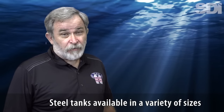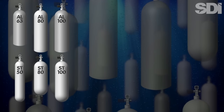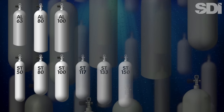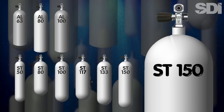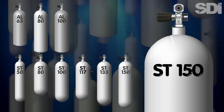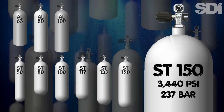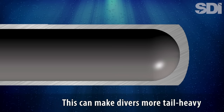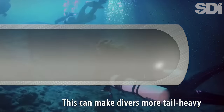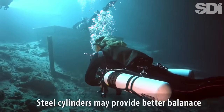Steel tanks are available in a wide variety of sizes, with largely the same internal capacities as the most popular aluminum models, as well as ones with substantially larger volumes — such as a 19-liter model capable of holding nearly 150 cubic feet of gas at a rated pressure of more than 3,400 psi, or nearly 240 bar. Aluminum cylinders tend to have more metal at the bottom, allowing the tanks to stand upright without a tank boot, but this can make divers more tail-heavy. In contrast, divers often praise steel cylinders for their excellent fore-and-aft balance characteristics.